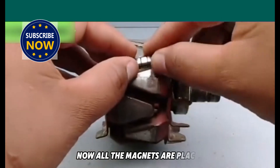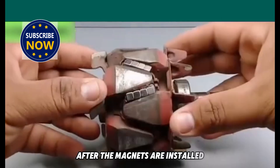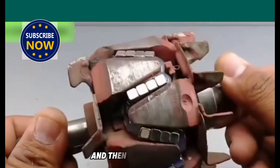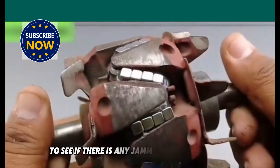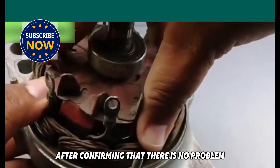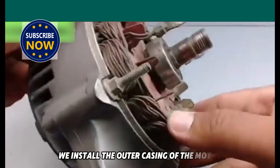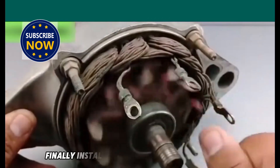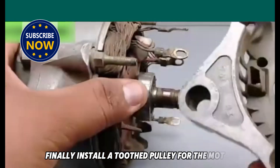Now all the magnets are placed. After the magnets are installed, we reinstall the rotor into the electronic coil of the motor and then turn it by hand to see if there is any jamming when the rotor rotates. After confirming that there is no problem, we install the outer casing of the motor and fix it with screws. Finally, install a toothed pulley for the motor. Now the generator is modified.